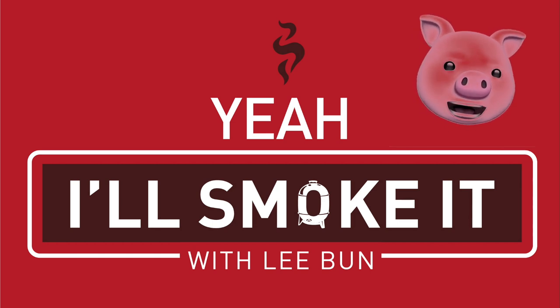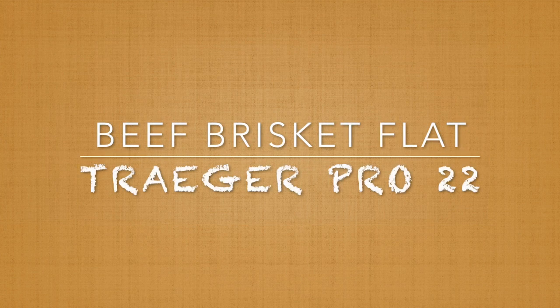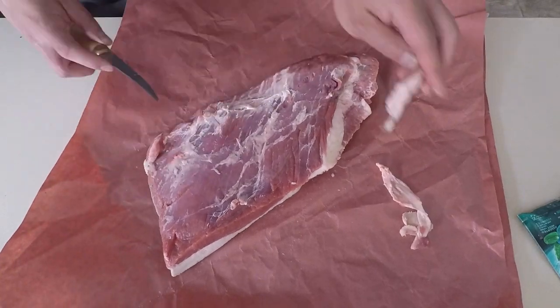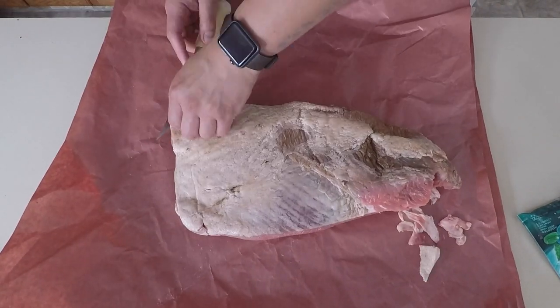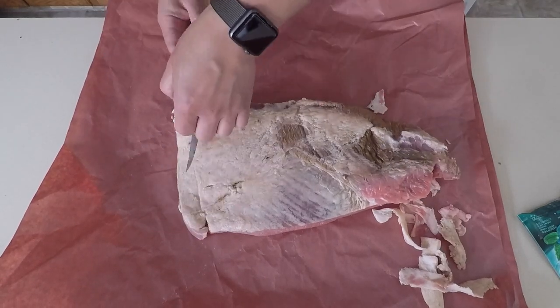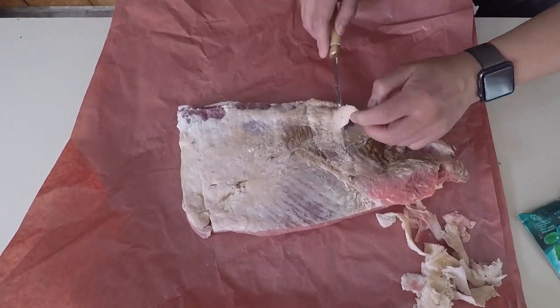Welcome back to another video. Today we're going to smoke a beef brisket on my Traeger Pro 22. I like smoking because there's a lot of trial and error, and to be honest this brisket came out a little dry for my liking, but I'll walk you through the video and talk about my lessons learned.